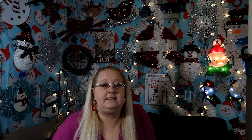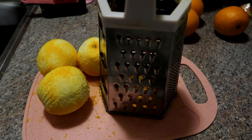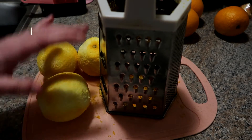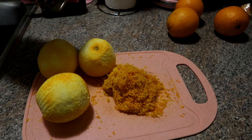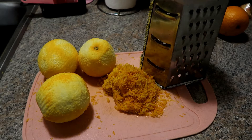Hi my sweet friends, welcome back! Today we are making orange loaf. I've already grated the oranges because I want the orange rind inside the loaf, and then I'll cut them in half and juice them. We'll also use some of the orange juice in the loaf.